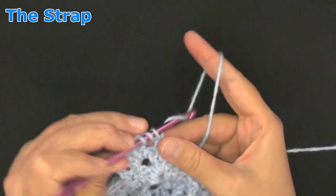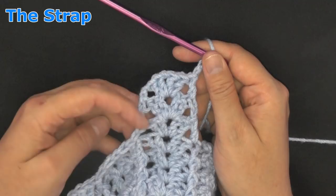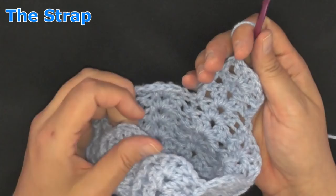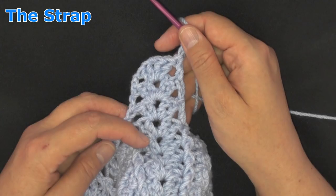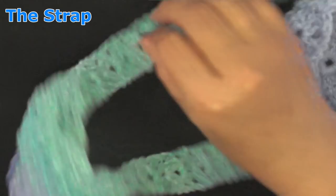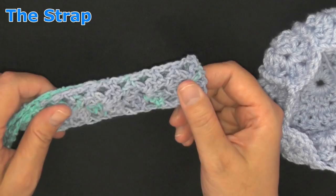I did a total of twenty-two rows for my strap, but you can keep going as long as you want. Keep in mind this is only half — you're going to be doing half here, then attaching your yarn again to complete the other side of the strap. Then we're going to bring the two strap halves together and sew them together, so the pattern goes straight up the strap on both sides. It looks really nice that way.